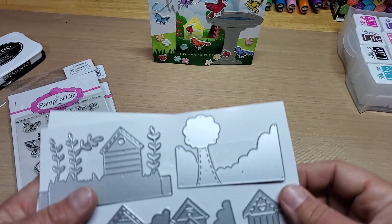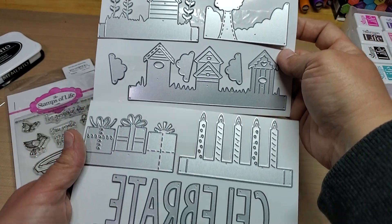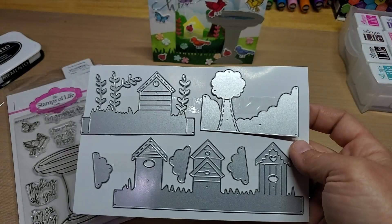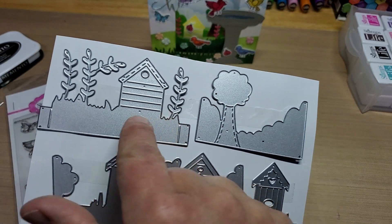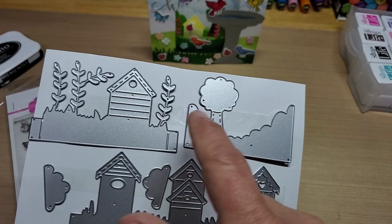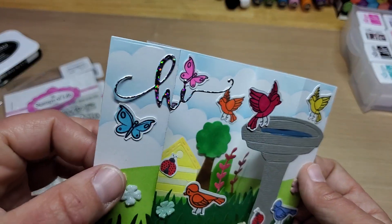In the bundle, it came with these two sets of dies, and I just used this set here. I used the tree one and the little birdhouse one. I cut them out in powdered sugar and then colored them in with my alcohol markers.